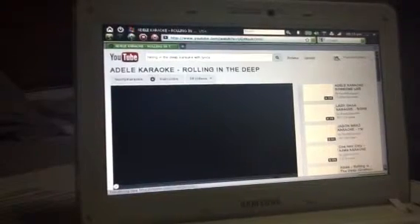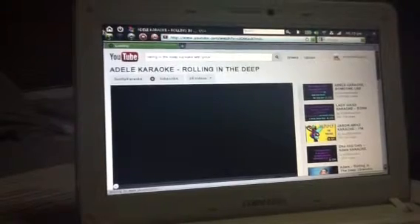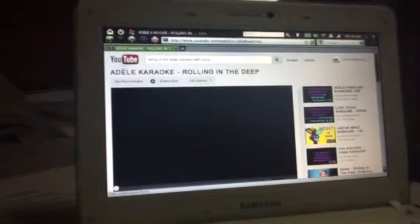you don't need to press the back button two times or refresh it to normal YouTube. You just gotta press this.